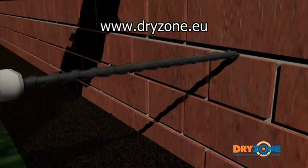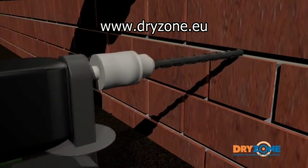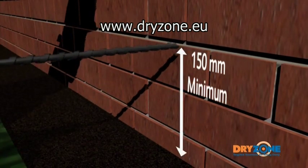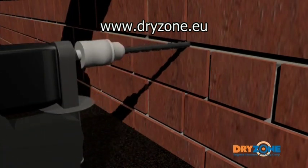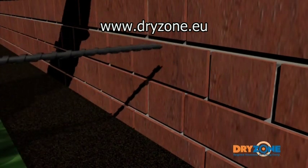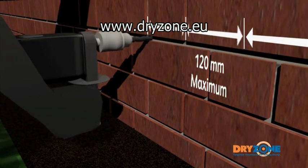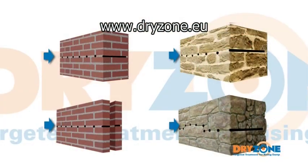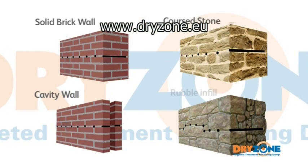12mm diameter holes are then drilled at regular intervals through a level mortar bed, at least 150mm above the external ground level. The depth and positioning of these holes will be determined by the type of wall structure, though in general they should be no more than 120mm apart. Almost all wall types can be drilled from one side in a single operation.